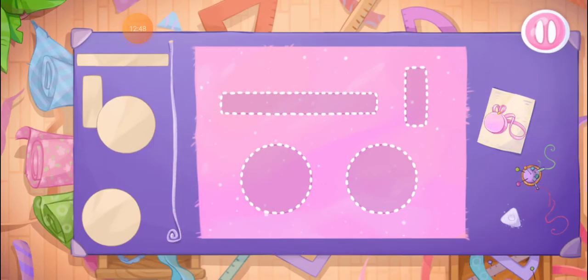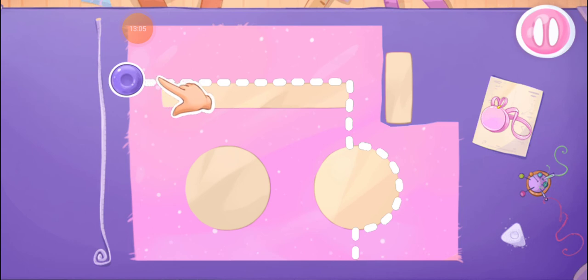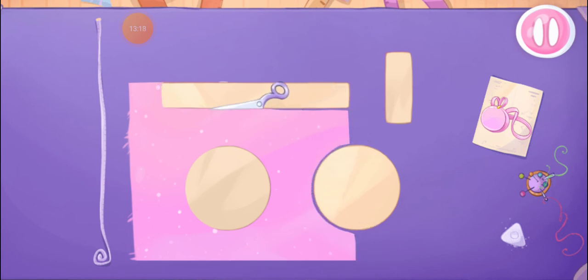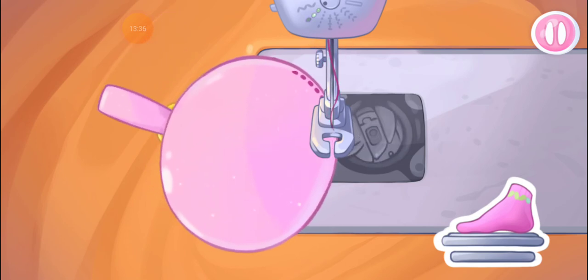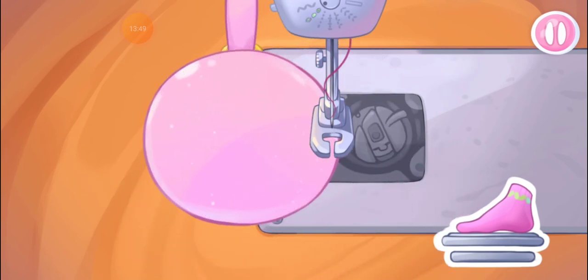The outfit is almost ready. Let's sew a bag. Grab the templates and drag them to the fabric. And now we'll cut out the details. Move the chalk along the cut line. Don't stop! Let's sew the pieces together. Amazing!